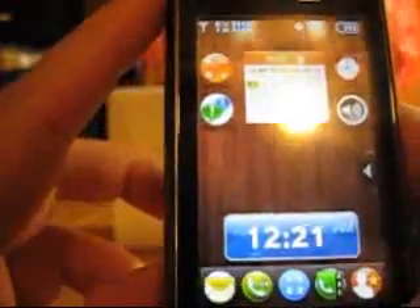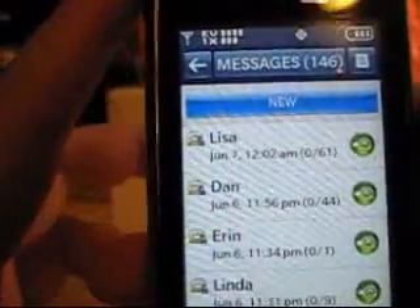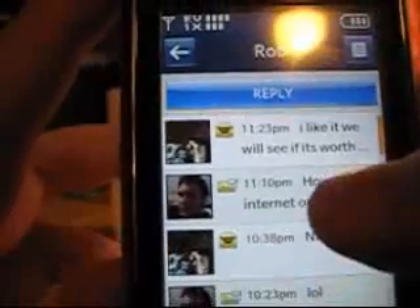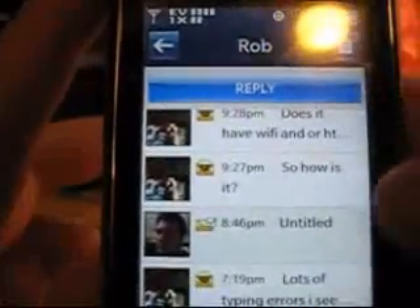Let's check out messaging. When you go into messaging, you can set it so it's threaded messages. So basically, instead of just your inbox and your outbox, you can set it up so it's like an IM. If you tap one of them, you can see a couple of messages, and you can set your picture and your friend's picture — it sets it up just like an IM, which is pretty cool.